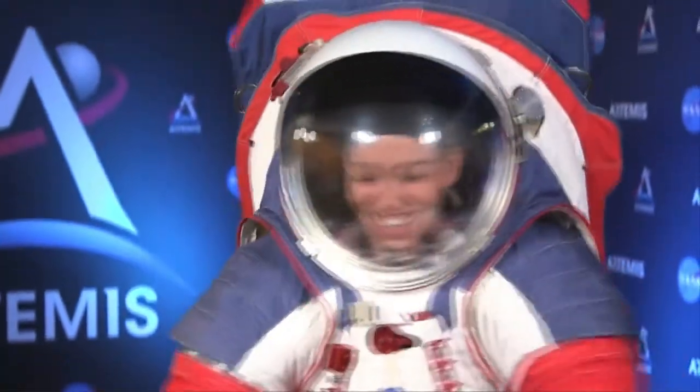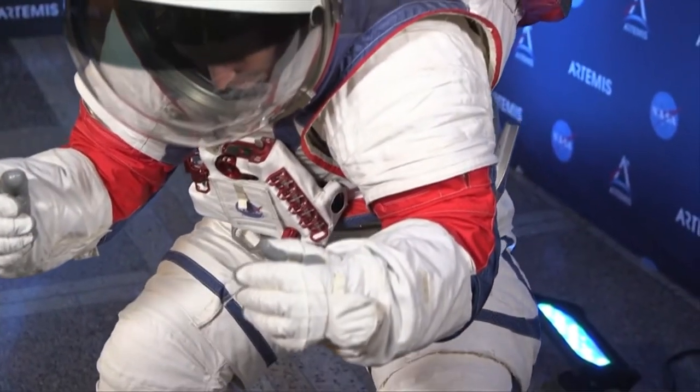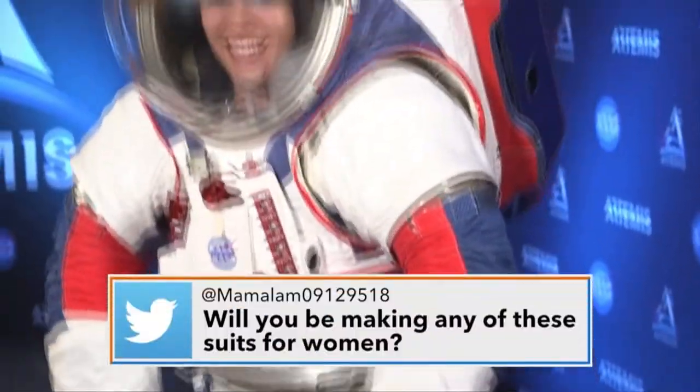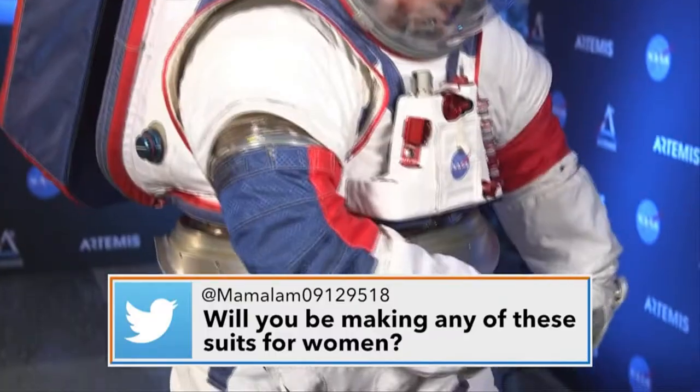There are new technologies in the suit — new materials and more bearings — that allow for better movement. We make spacesuits for humans, and astronauts will be wearing this suit when we send the first woman to the moon and the next man, planned for 2024.